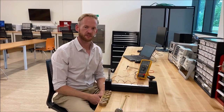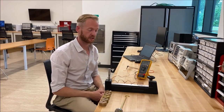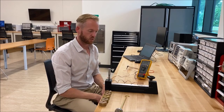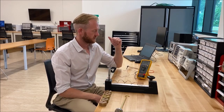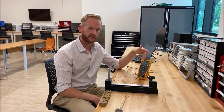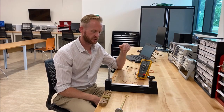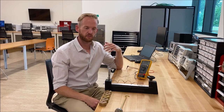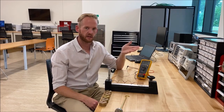Alright, so now that we've checked that the strain gauge is actually working correctly by checking the resistance across it, we're now going to go ahead and collect some data using the handheld DMM here, just measuring the resistance with applied load. We're going to take three sets of data, loading and unloading.